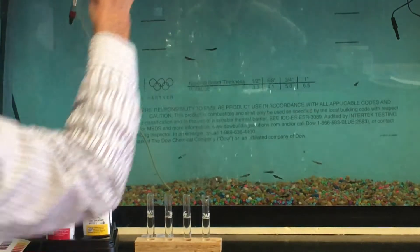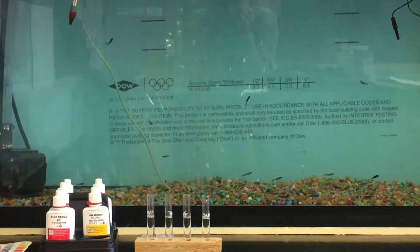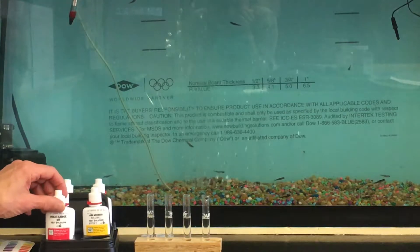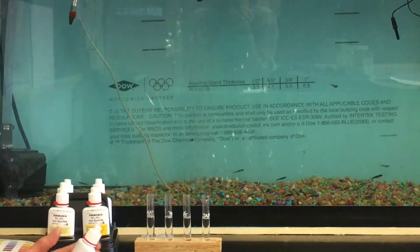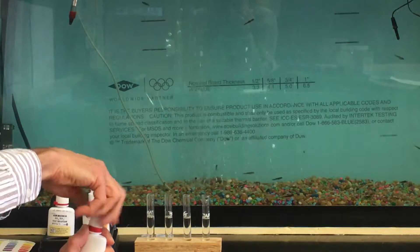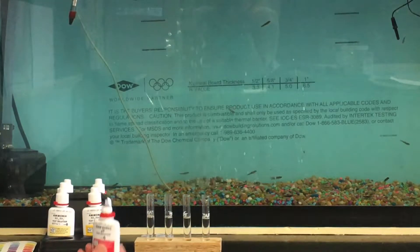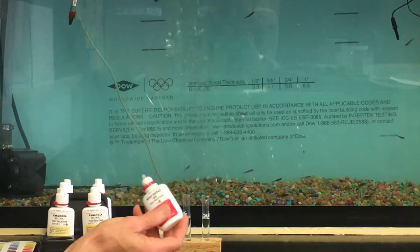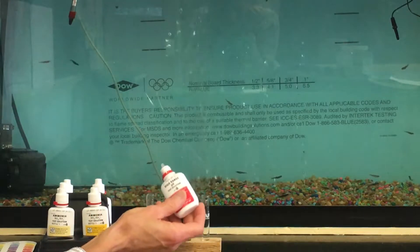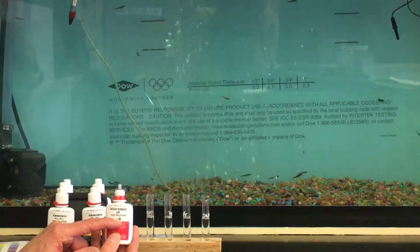We're starting with clean, dry test tubes — that's important. I generally like to rinse them out ahead of time. For the pH test, we open the bottle by holding the red tab with your thumb and unscrewing it. That's a locking safety cap. We're putting the test solution into the test tube.